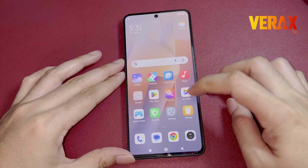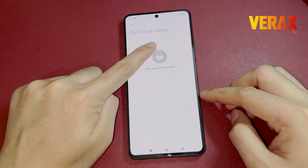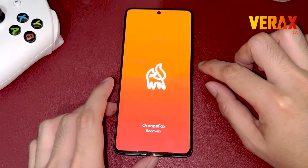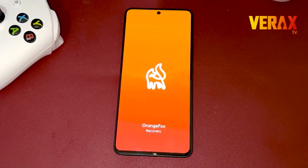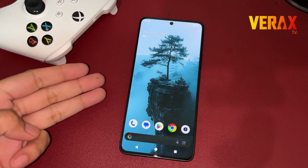Before you proceed with the custom ROM installation, make sure you have an unlocked bootloader and a pre-installed custom recovery, like Orange Fox Recovery. If you don't have, you can check our separate tutorial for the bootloader unlocking and installation of custom recovery. Link will be provided in the description box below.